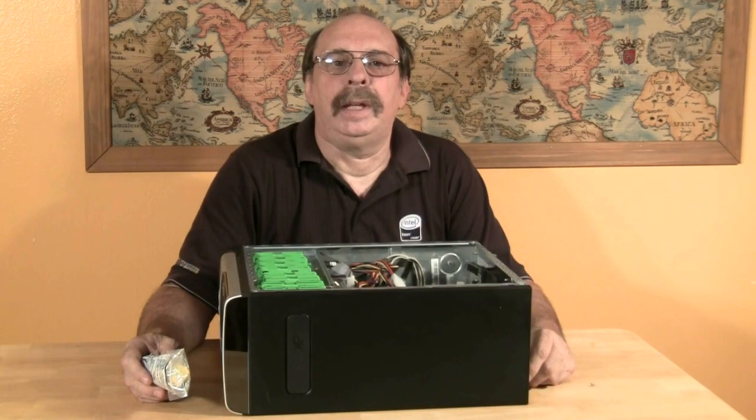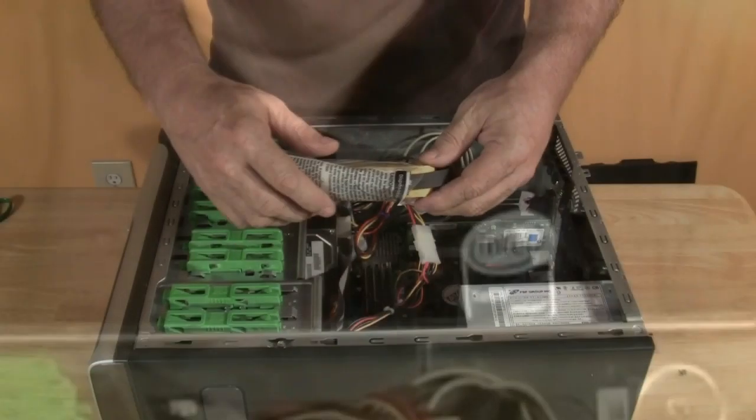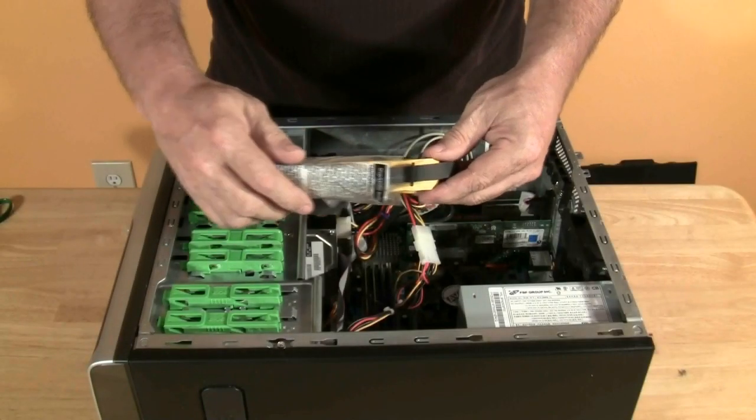This might just be a mild, momentary pain for you, but it could be deadly to the computer circuit board. A small amount of electricity could easily fry an electronic component costing several hundreds of dollars. Antistatic wrist straps only cost a few dollars.